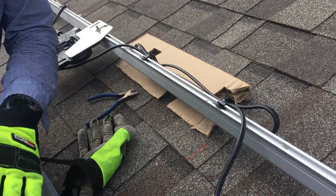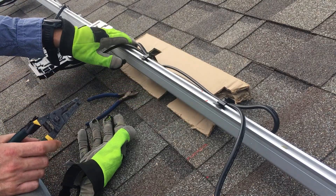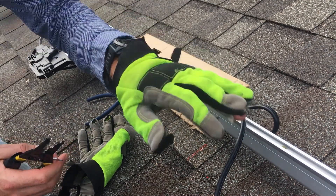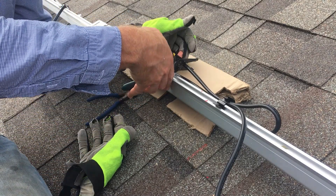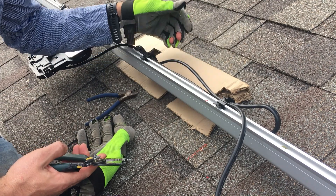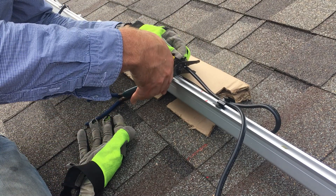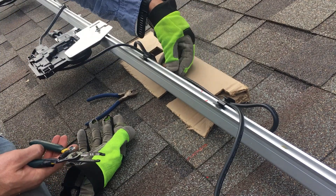We're up here on the roof again. Basically we have our dividing line — we've already put them all together — but we're going to need to cut this here. It doesn't really matter where we cut it as long as it's between these two micro connectors. We'll cut it here to put our Terminator caps on. It's the same line, we just looped it so that holds itself there easier, and I'll cut it right here.